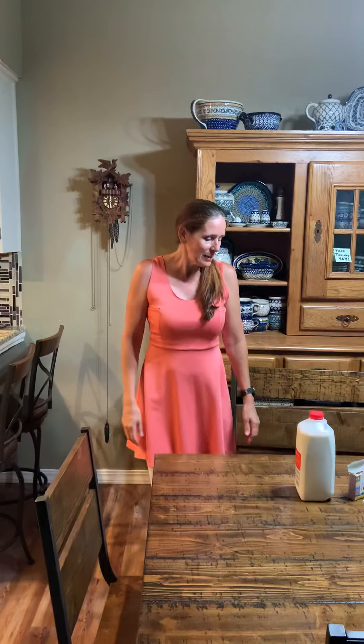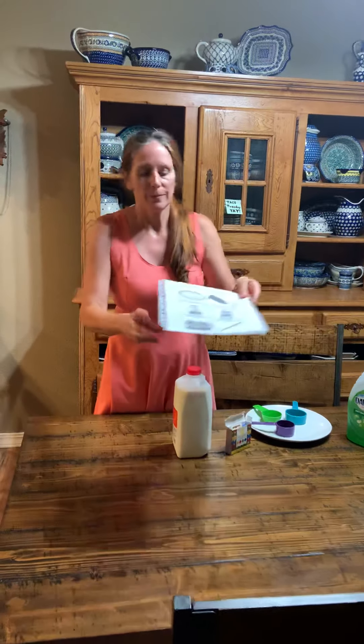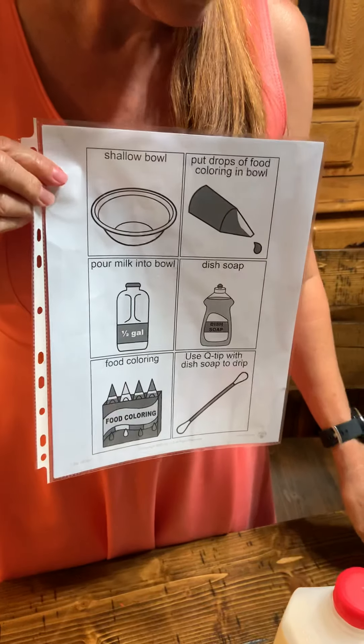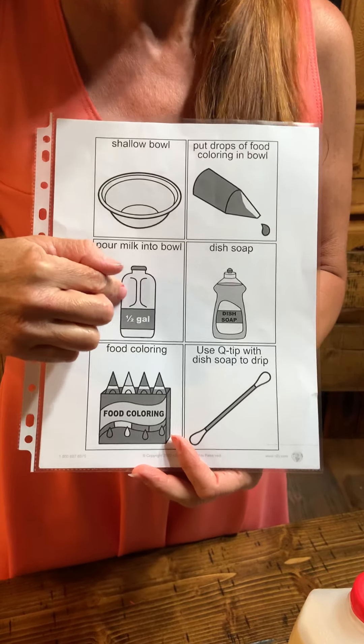So, this science experiment is called Magic Milk. And what you're going to need is either a shallow bowl, or I'm using a plate. You're going to need some milk. The higher the fat content, the better.